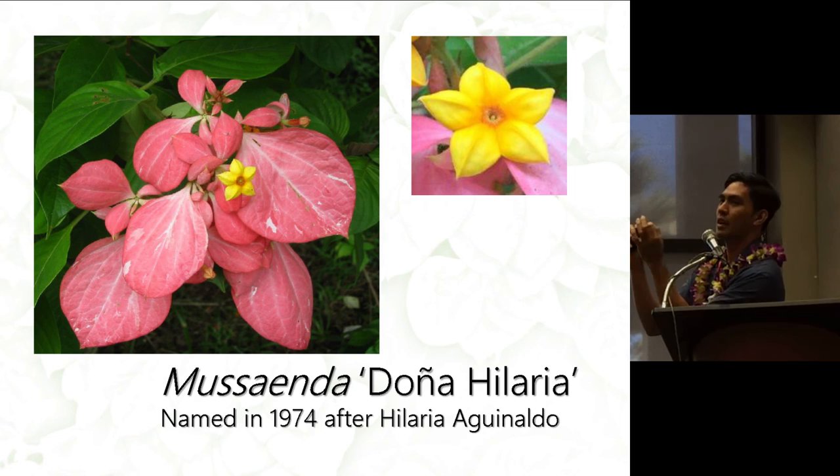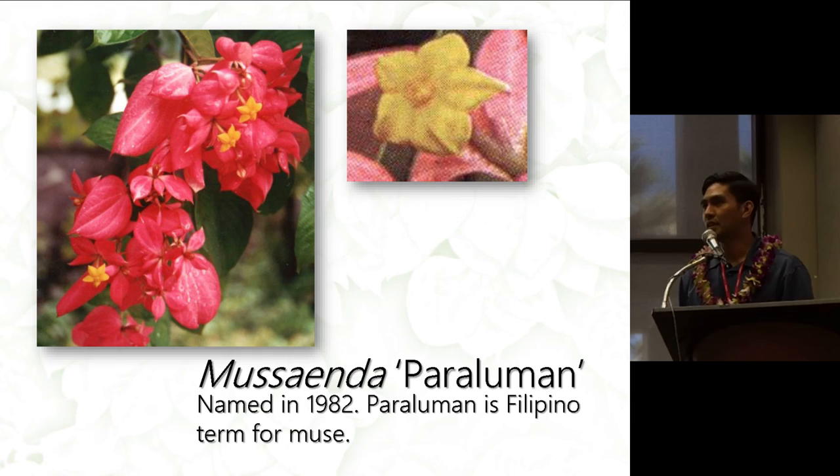Doña Hilaria's flowers are yellow with the stigma coming out of the center. There is one pink petaloid that is expanded, and the rest of the petaloids are expanded but smaller. Paraluman is another cultivar named in 1982 — the name is Filipino, synonymous with 'muse.' I've seen this plant growing at the Pearl City Urban Garden Center.